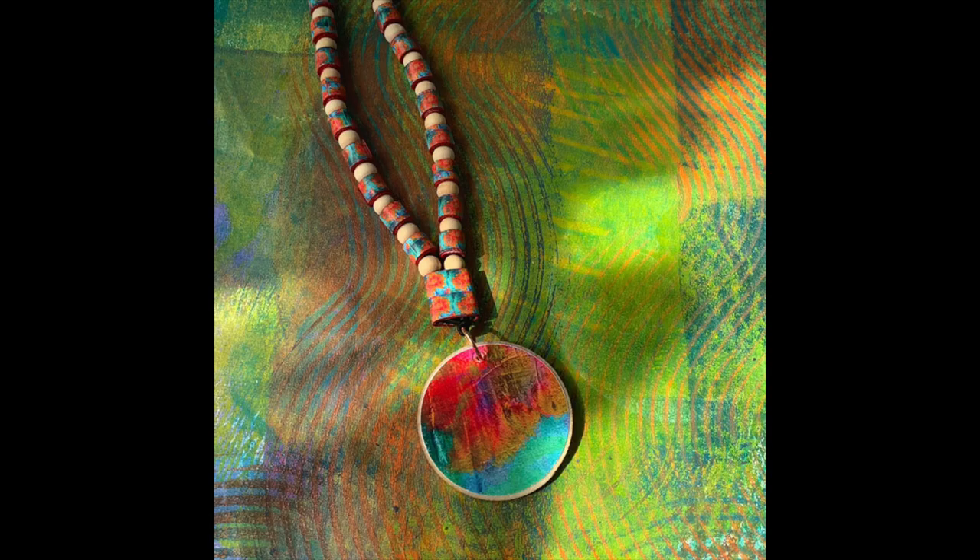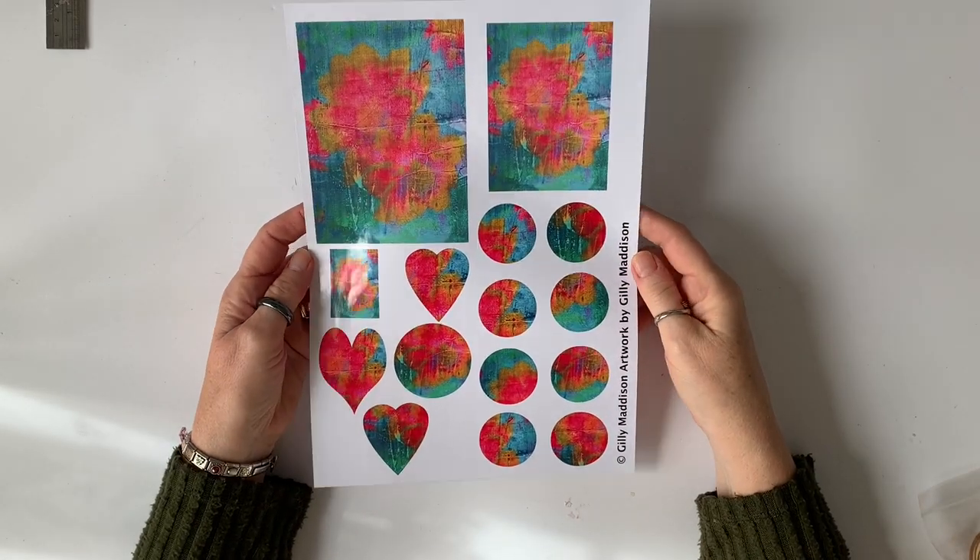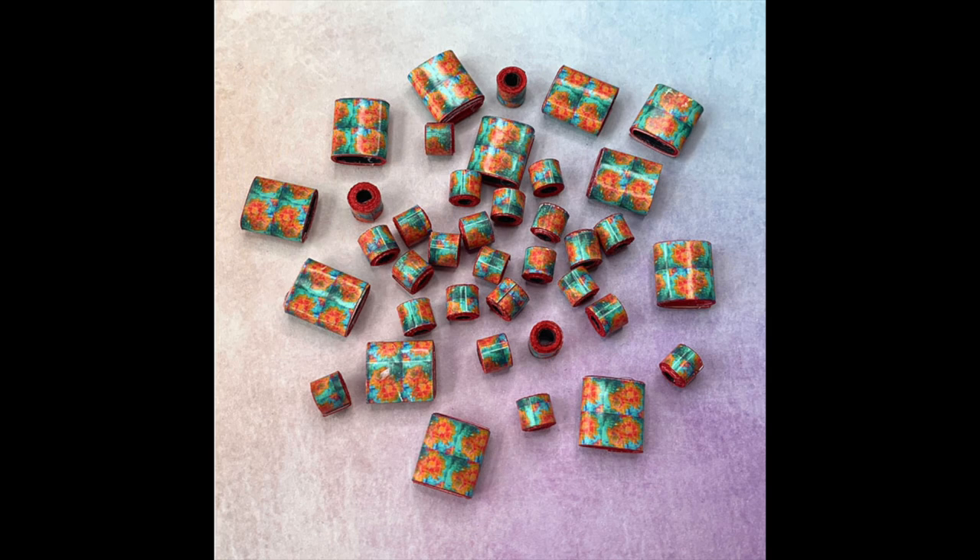First of all, I made this pendant using parts of all three of the printables. This is the first sheet of designs and I used it to make the pendant, then I used the other two printables to make the beads.